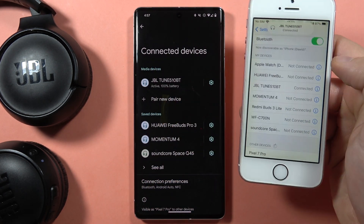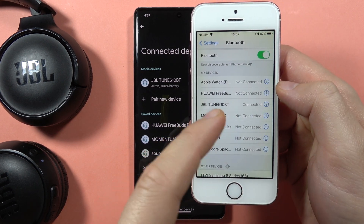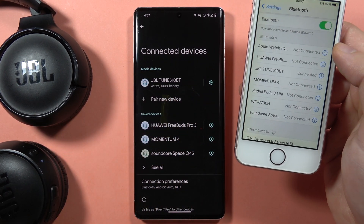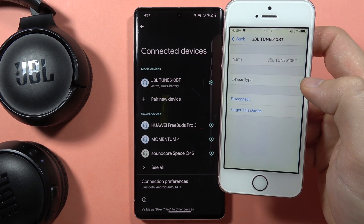As you can see, right now we are connected with two devices at the same time, right here and also right here. Now if you want to disconnect from any of these devices, just click on the information icon and tap on disconnect.